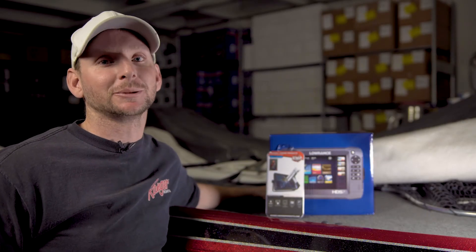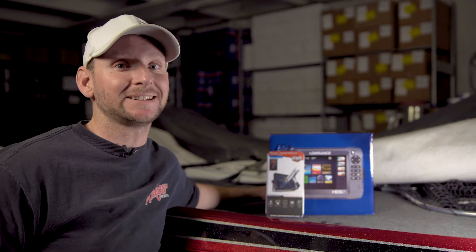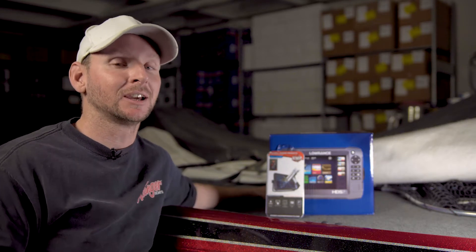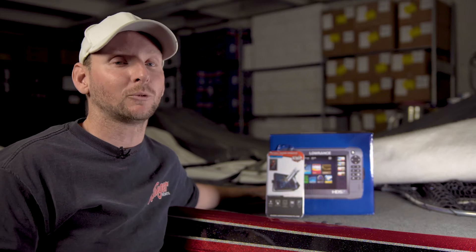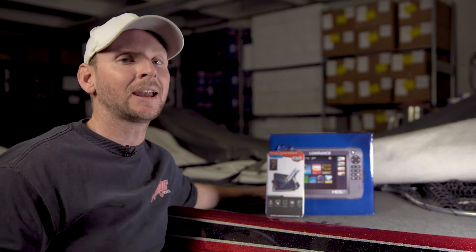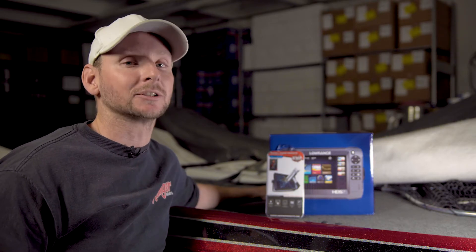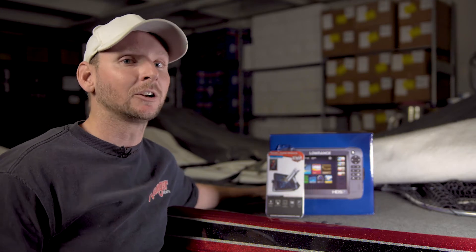What's up guys, Justin Russell with RussellMarineProducts.com here to talk about our brand new 2018 product line — our tempered glass screen protectors for Lowrance and Humminbird Helix units. These are currently available for the Humminbird Helix full series Gen 1 and Gen 2 units, the Lowrance HDS Gen 3 carbon units, Hook series of products, and the all new Hook 2 series of products as well.